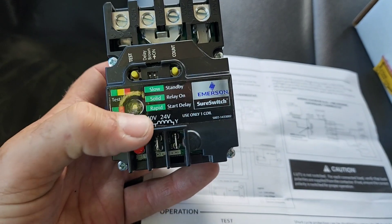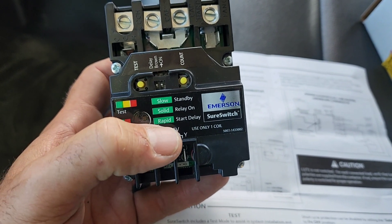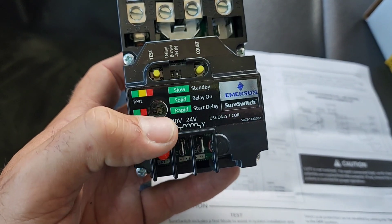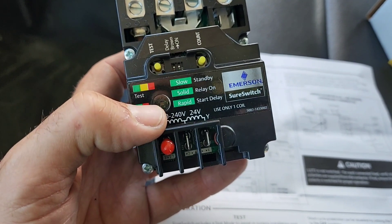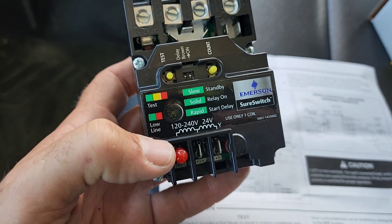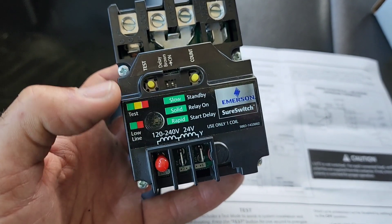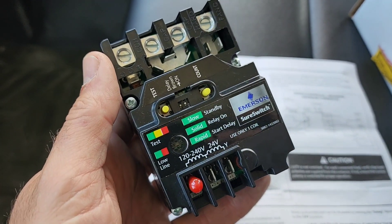There's a multicolored LED in here. Slow, solid, and rapid flashes give us some instructions as to what they mean. Color-coded LEDs — green, yellow, red for test mode, and green and red for low line indication. So we're going to go ahead and put this into the existing unit and go through installation.